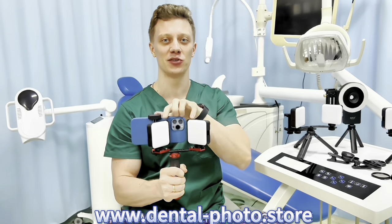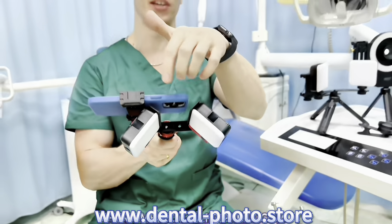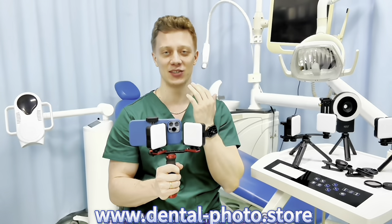First of all, it has two sources of light. They are as close to the phone camera as possible and they are angled. As you can see I'm using the 90 degree angle and you can adjust it. This is very important to get rid of the shadows inside the oral cavity.